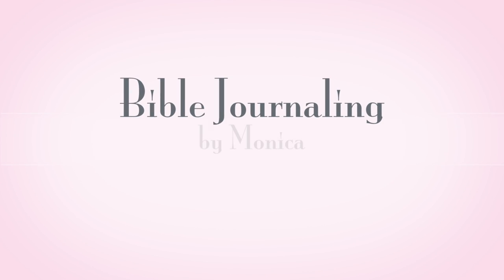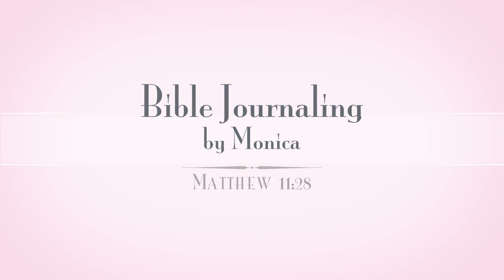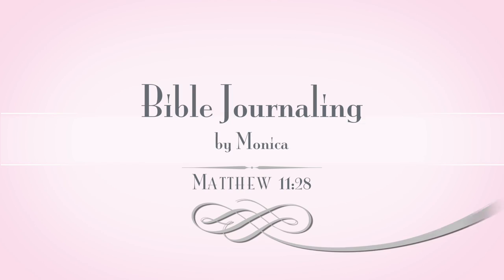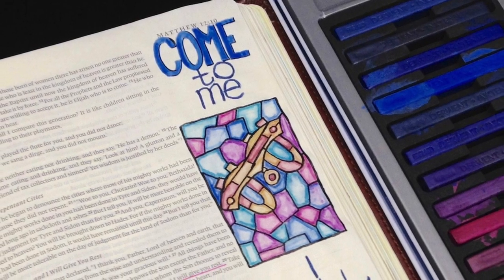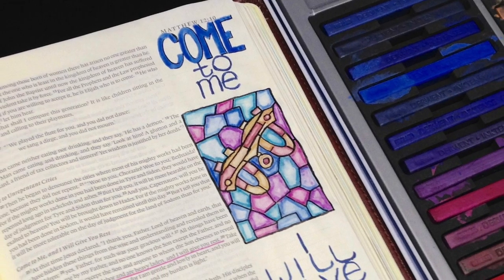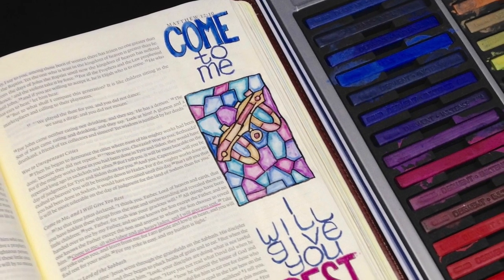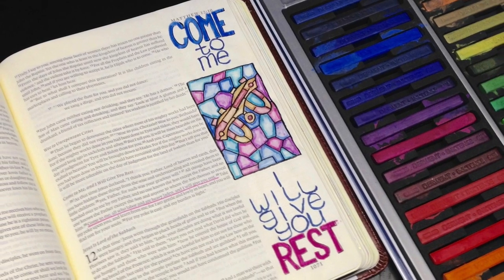Hey everyone, it's Monica. Welcome back to my Bible Journaling channel. Today is Wednesday, which means it is time for another installment in my Bible Journaling How-To series. Today we are going to be talking all about these Inktense blocks, made by Derwent, and they are quickly becoming one of my favorite things to use in my Bible, so I'm so excited to share them with you today.